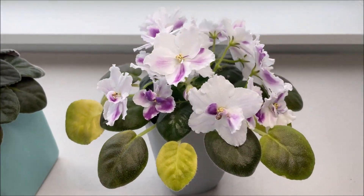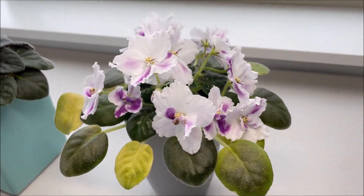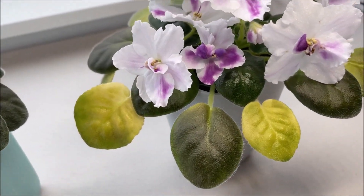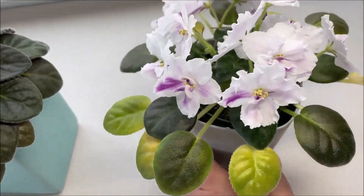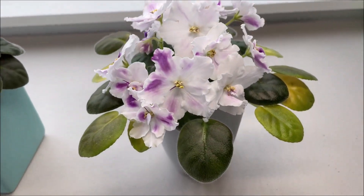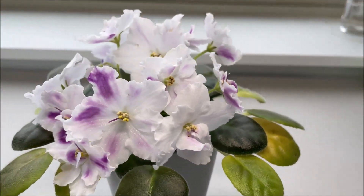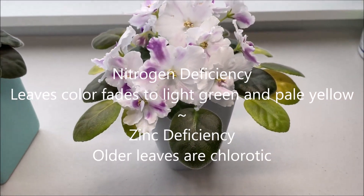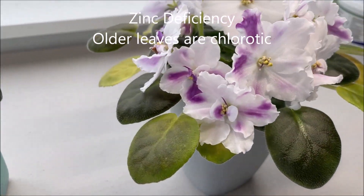The plant on the right is the AE Oracle of Destiny — hybridizer is Evgeny Arhipov — and this plant is right now blooming. From the first glance we might think it's doing fine, unless we pay attention to the yellowing on the older leaves. The yellowing all around is a telling sign that when this plant was developing its older leaves, it was lacking probably nitrogen and zinc.